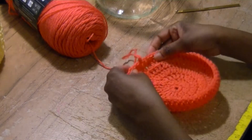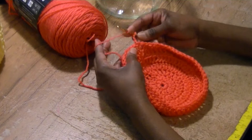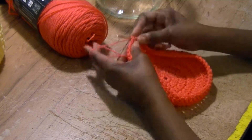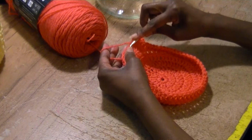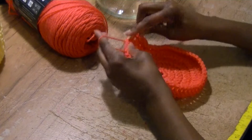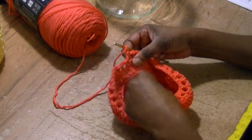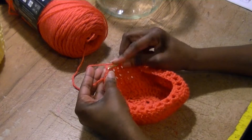I'm going to stop right there because I think that's where I need to be. I'm chaining three, then I'm going to do a double crochet in the first stitch, chain one, skip the next stitch, double crochet in the next, chain one, skip the next one, double crochet in the next. Continue this pattern all the way around until you get to the beginning. I have one double crochet stitch left, chain one, skip it, and slip stitch into the chain three.